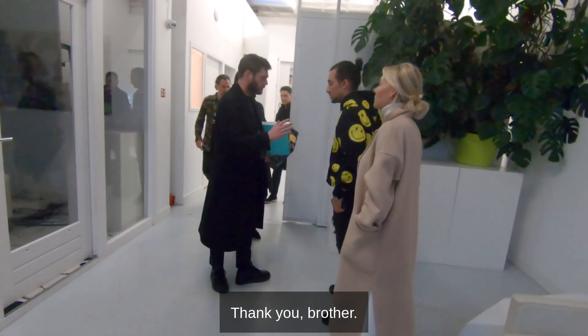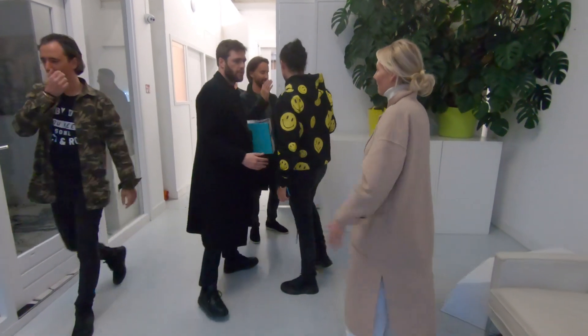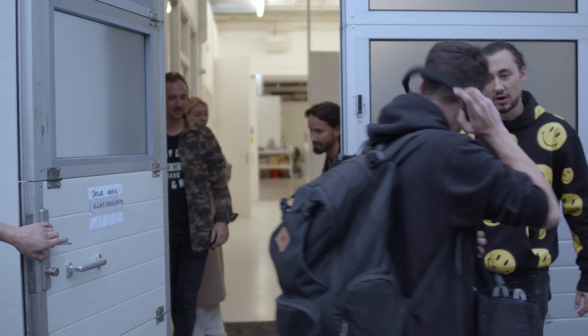A hundred percent. Thank you, brother. Guys, if you didn't know, I'm excited. Thank you, bye.